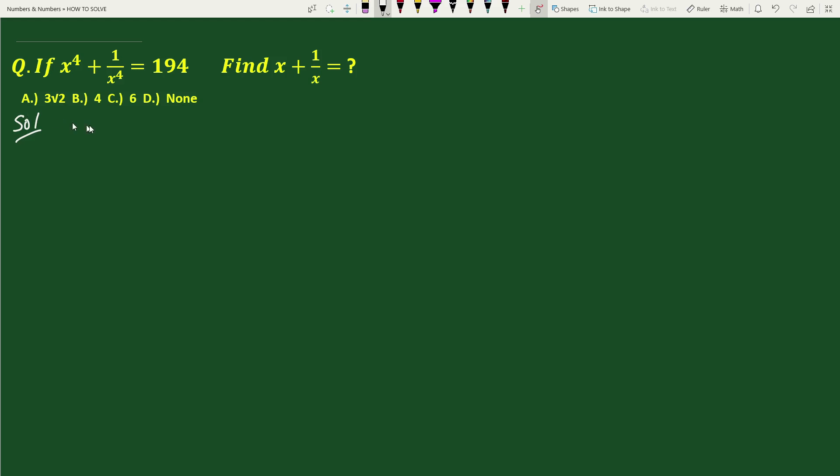For the solution, to solve this question we will use the formula: a plus 1 by a, whole square, equals a square plus 1 by a square plus 2.